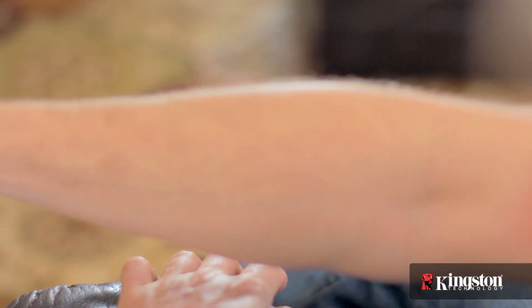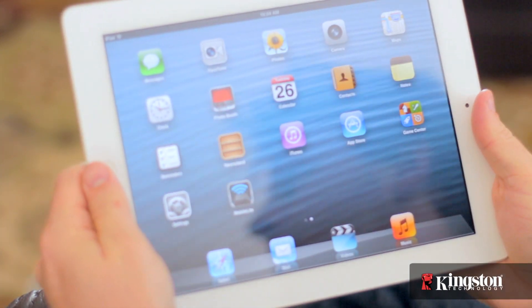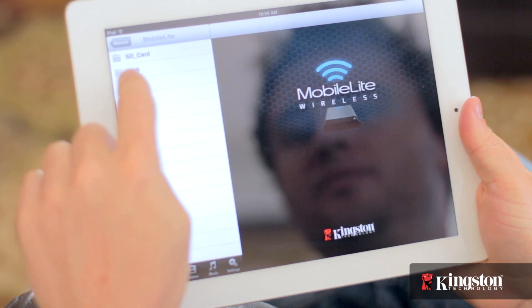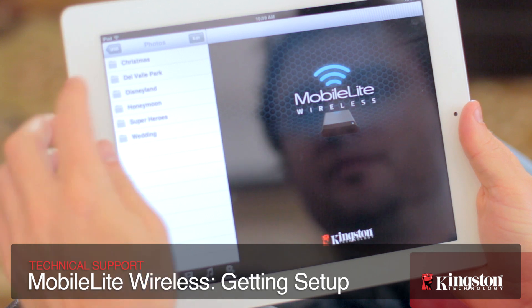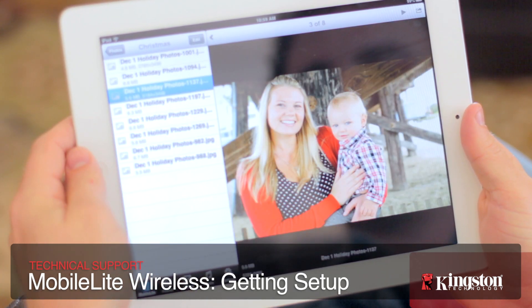Once it's connected to the MobileLite Wireless network, simply add an SD card or USB drive to the MobileLite Wireless and you're free to access all your music, videos, photos, and documents without needing to sync with iTunes. And you're free to share or move files between the MobileLite Wireless and your iPhone, iPad, or Android, giving you more freedom and flexibility with your media.